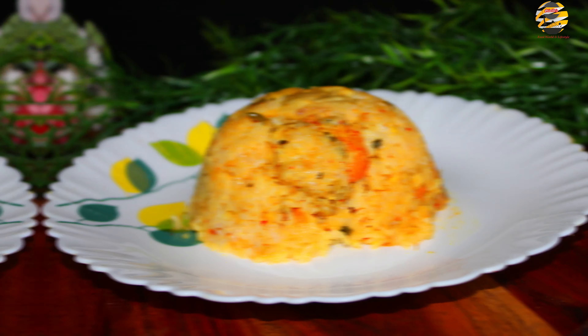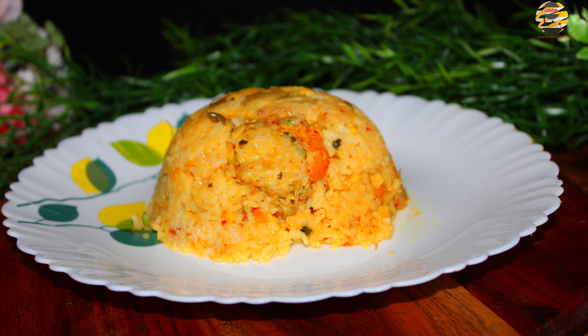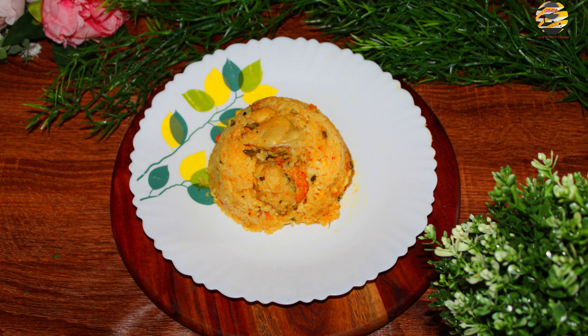Serve it hot with raita and enjoy. If you like this recipe then like, share, and if you haven't subscribed then consider subscribing to my channel. See you in the next video, and until then take care and bye.